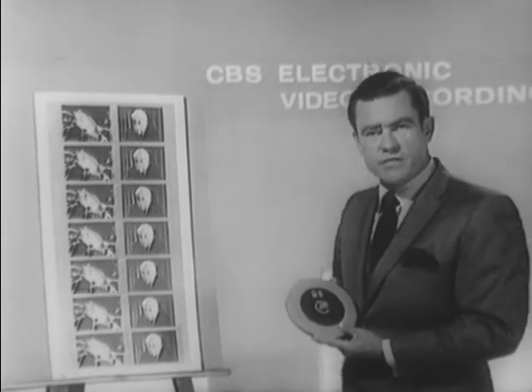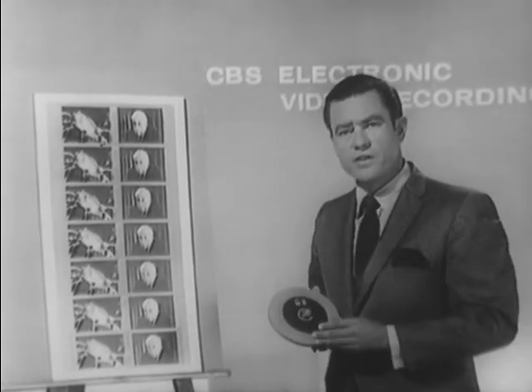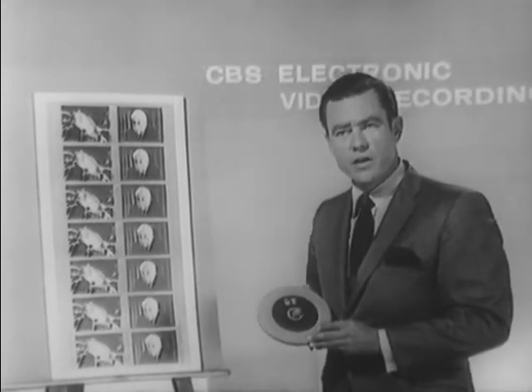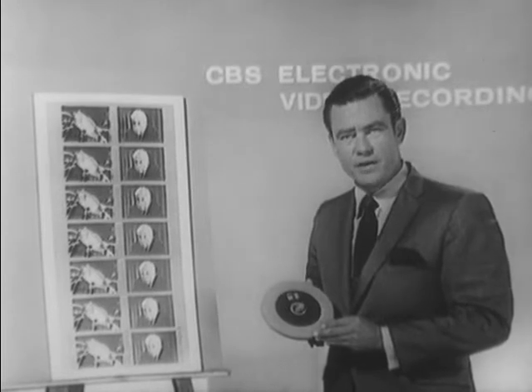In our processing facilities in Rockley, New Jersey, we can accept the following formats for conversion to EVR: 35 millimeter, 16 millimeter, videotape one inch, and videotape two inch. All can be converted to one communications medium, and that being EVR.